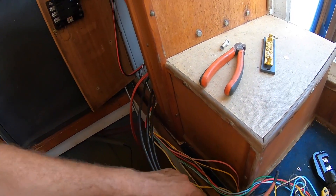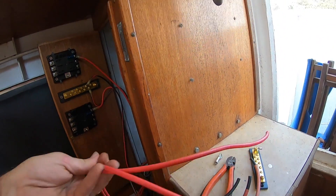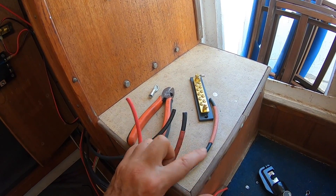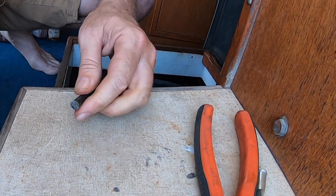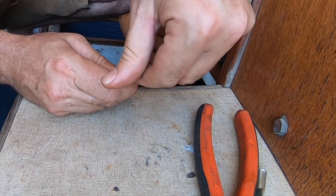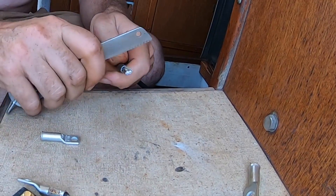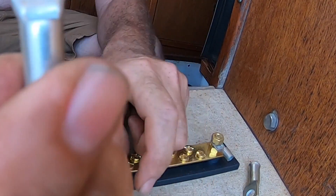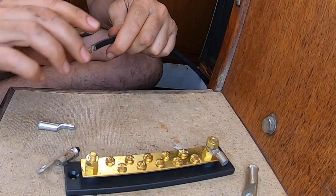Coming up to the front of the wheelhouse now — I've got switched power 12 and 24, and a ground, and I've got unswitched 12 and 24 here as well. What I'm going to do first is hook this ground up, then I'll be able to test all these other leads to figure out whether they're the 12 or the 24 and wire them up appropriately. These connectors come in all different sizes to match the cable — in this case it's 16mm square cable and a 6mm lug, and it'll say '16 6' on there — that's how we know we've got the right one.